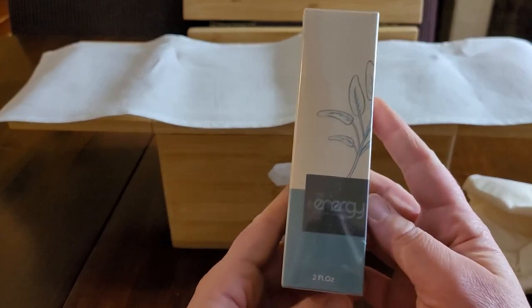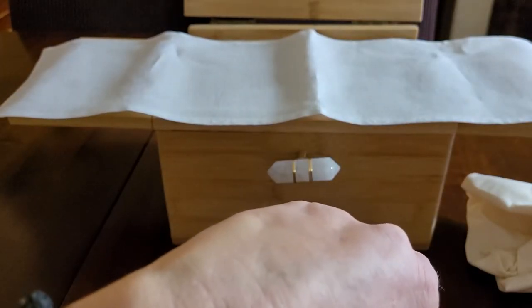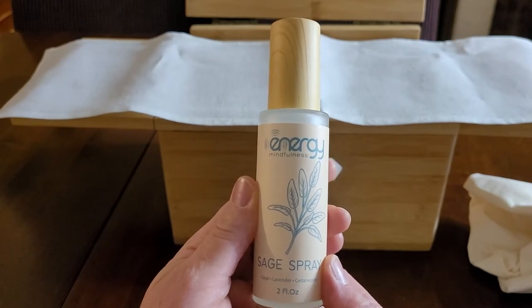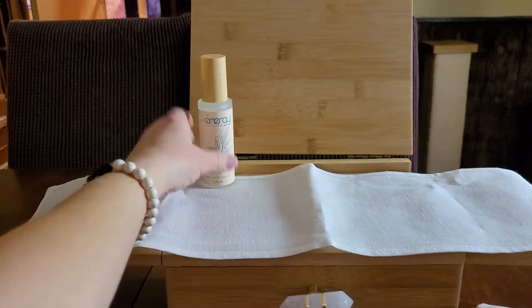The first thing we have is — it says energy and it says two fluid — sage spray! Let's check it out. Look at that gorgeous bottle. I'm going to have to spray this on my person right now. Sage spray time. Oh, it smells so good — cleansing myself. Beautiful. It says sage, lavender, and cedarwood. Let's put the sage spray right up on the altar.